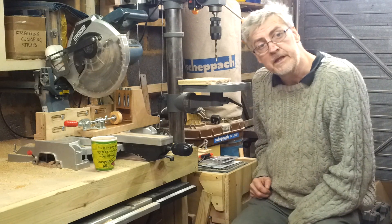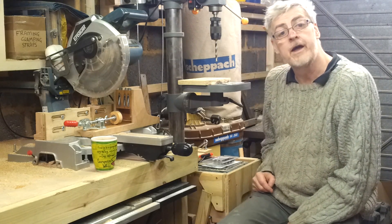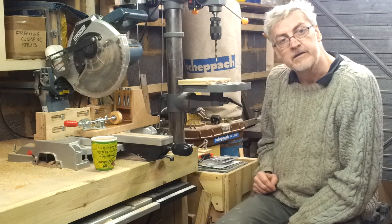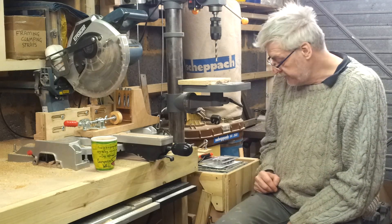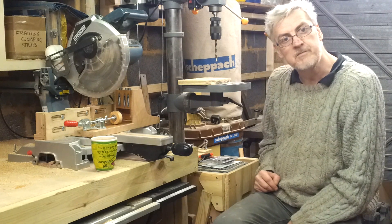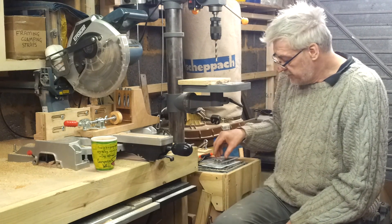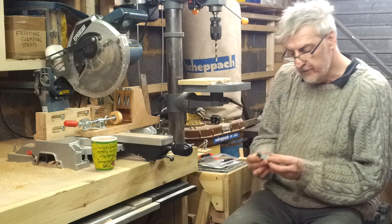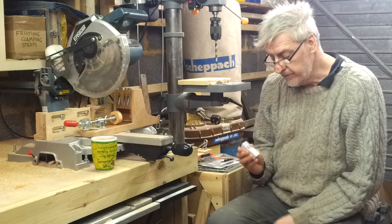The most commonly available one in the UK is the Kreg jig. Other people like Trend and such like also manufacture them. None of them are desperately cheap, so I thought I'd give it a go and make my own. This I thought was the way to go.